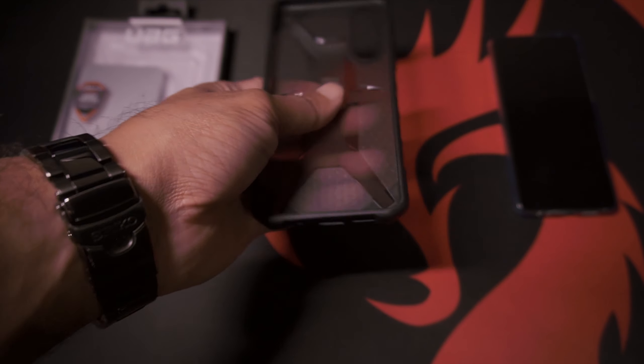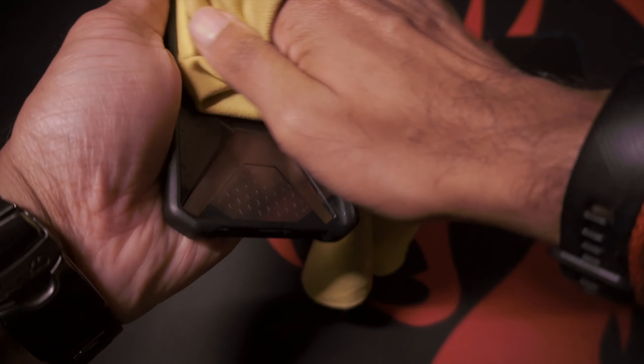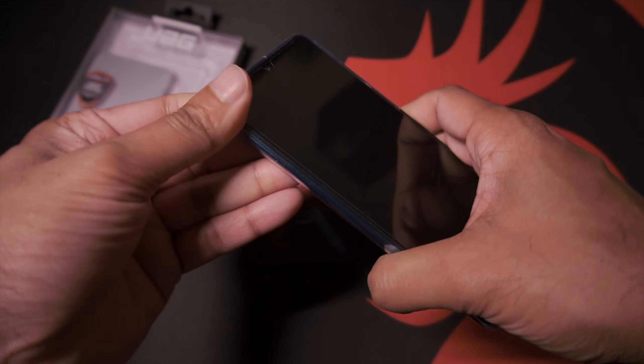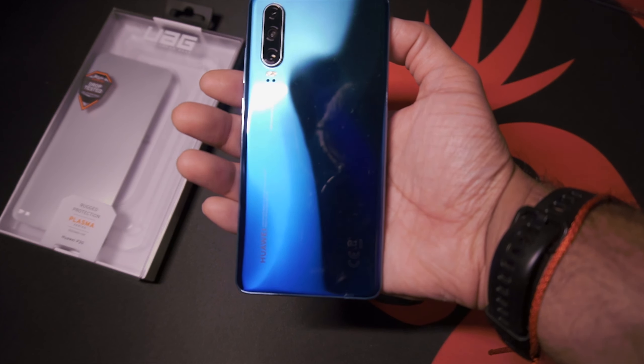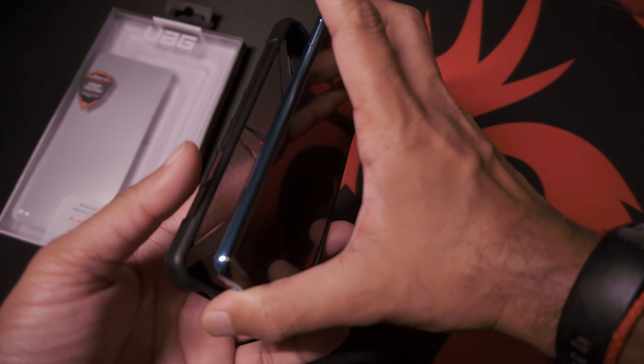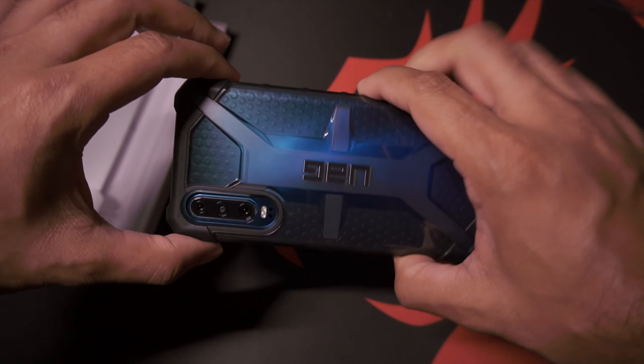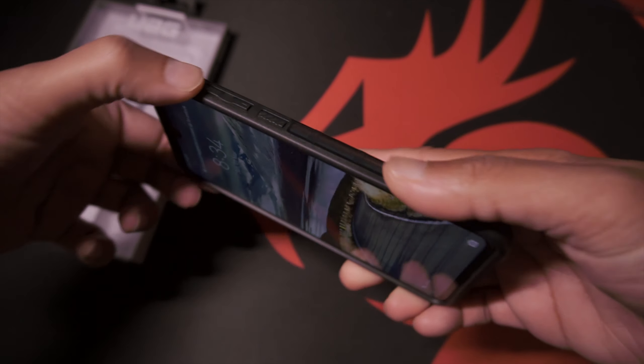I'm going to give this a quick wipe and we'll get it installed. Let's get the P30 out of its case — absolutely beautiful color. Installation is pretty simple, and there we go.